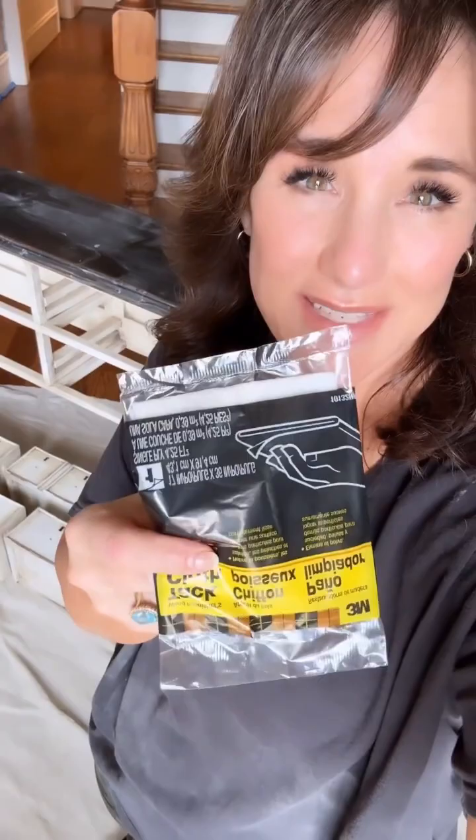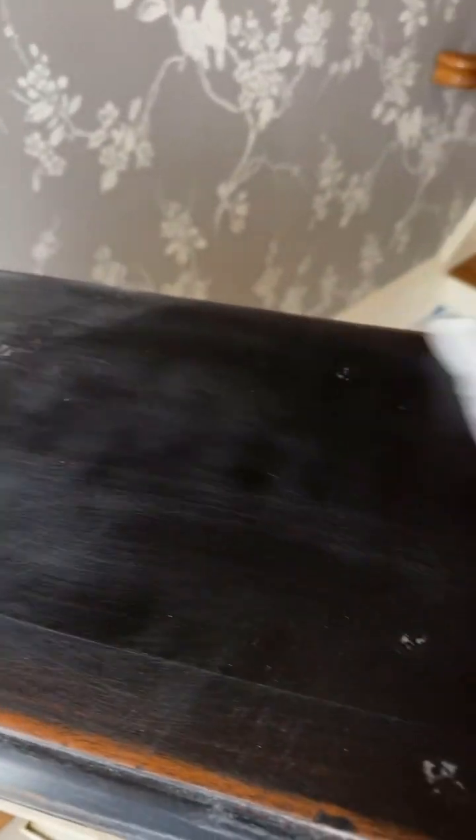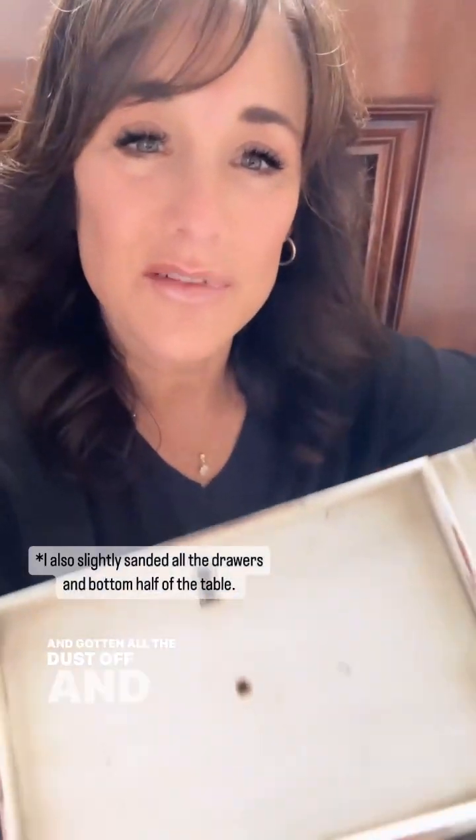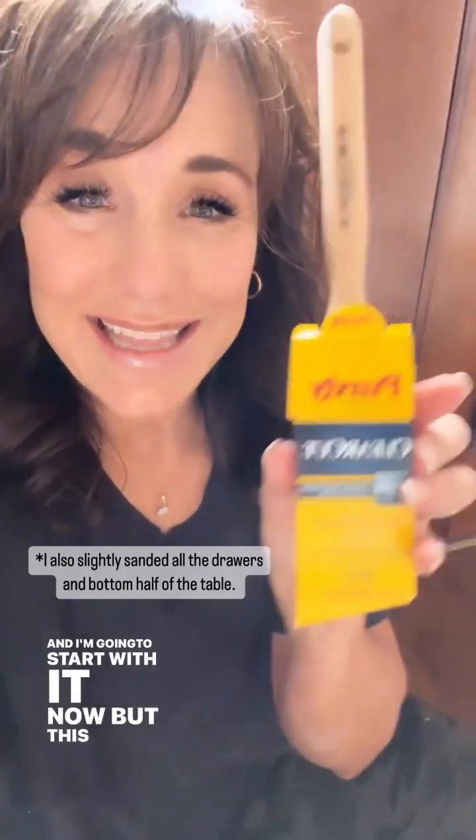So I sanded all of the furniture and now I'm going to use a tack cloth just to get the dust off. All of these drawers, if you can see, have these little edges around them. This part of the project is going to be the tedious part and I'm going to start with it now, but this makes it so much better. My Purdy Clear Cut — this is my favorite brush to paint with. These have stiff nylon polyester bristles, which are really good for cutting in.